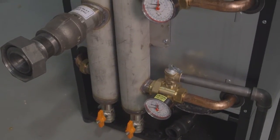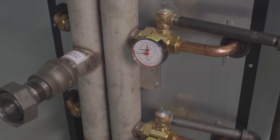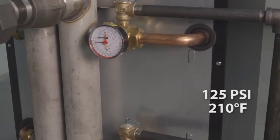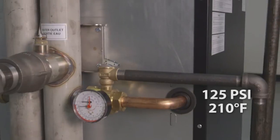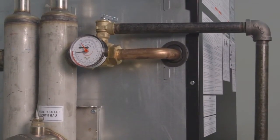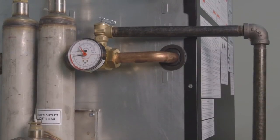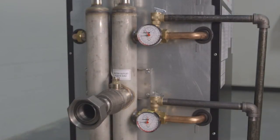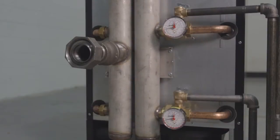The boiler is supplied with a safety relief valve on each module that is factory installed. The factory supplied valve is set to 125 psi, 210 degrees Fahrenheit. If a higher or lower rated pressure relief valve is required, it must be field supplied and installed. Pipe the discharge of the safety relief valve or valves to a suitable drain to prevent injury in the event of pressure relief. Each relief valve must have its own discharge piping and not be combined with any other piping, all the way to the point of discharge into a drain.